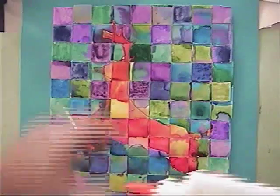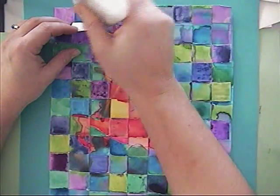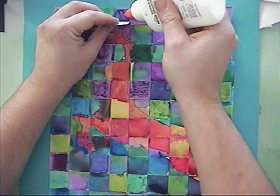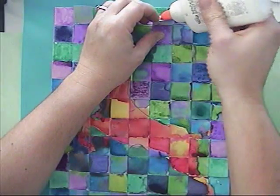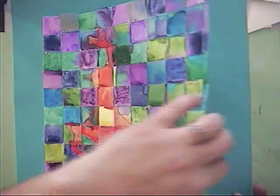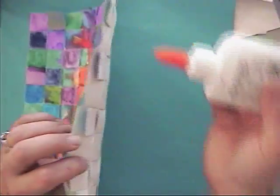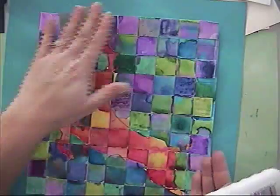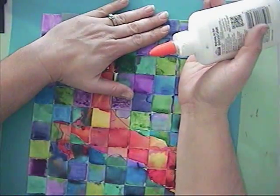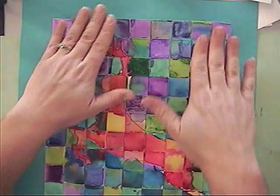Now, what you'll do to finish this up is you're going to glue the tabs. So I'll glue underneath each of the tabs, all the way around, adding a little bit of glue. And then I also need to glue all around the edge here too. So I'm going to put some along the inside of this, and once it's glued together, make sure that it's mounted down. I'll have to hold this down or put a piece of paper or a book on top of it to keep it secure.